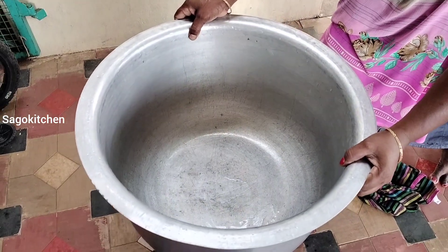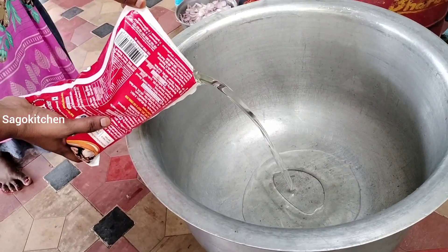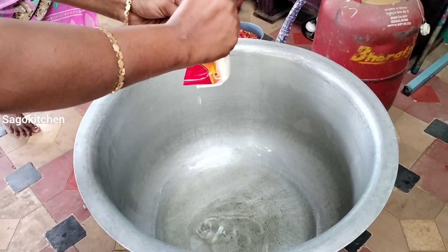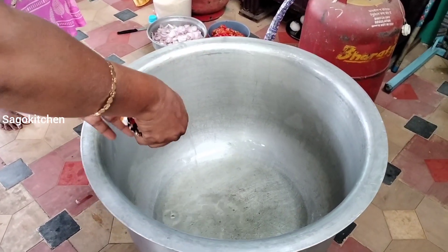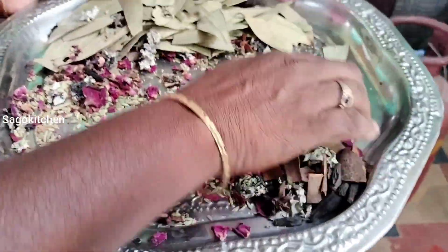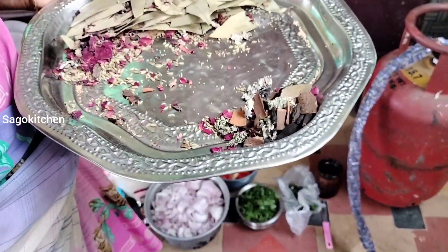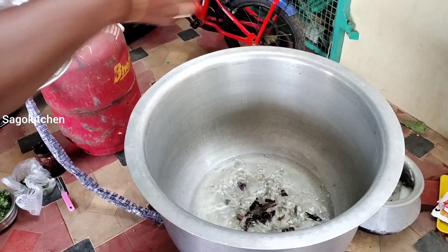Now let's put a little bit of biryani. Let's add 1 litre of sunflower oil. You can add whole spices to the biryani — Brinchi, Poov, Kalpasi, Sombu, Marathi. You can add the biryani masala in a packet and add this to the pan.